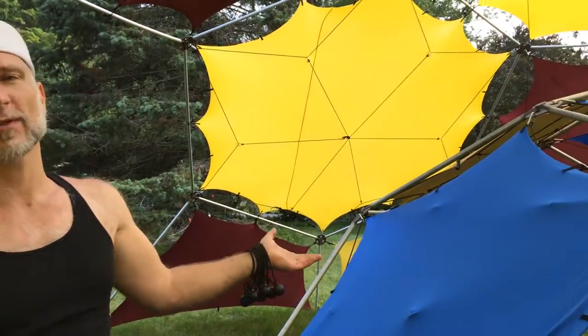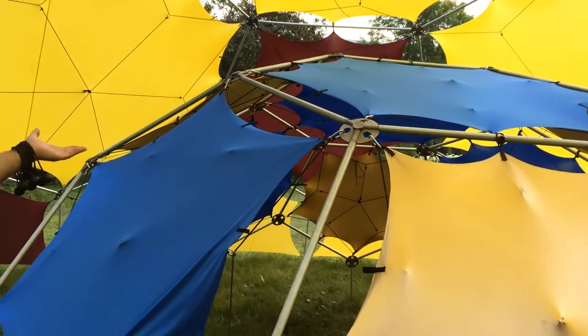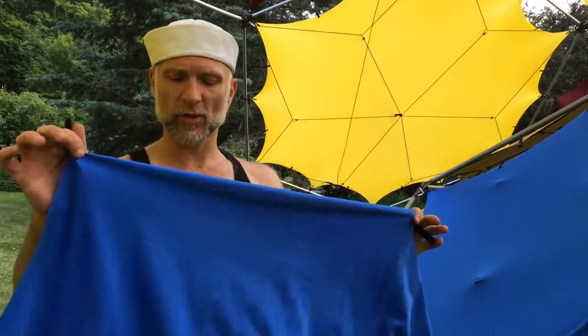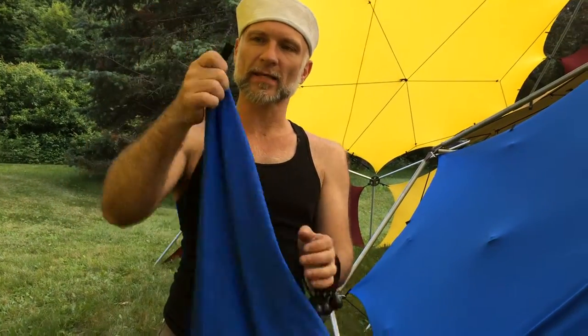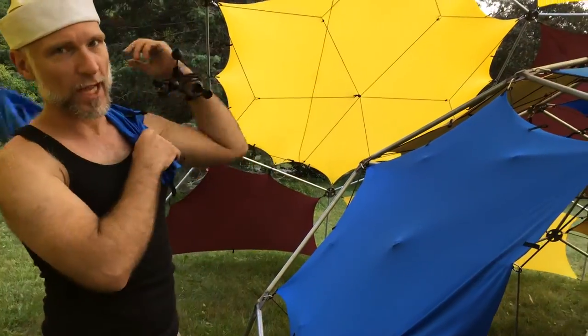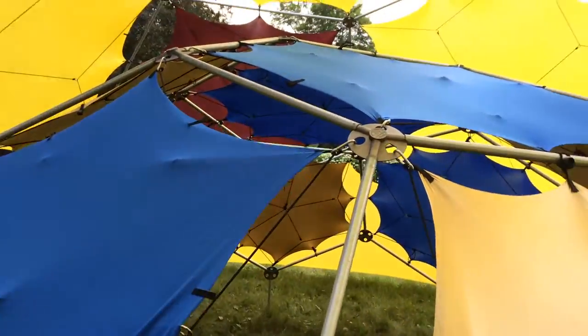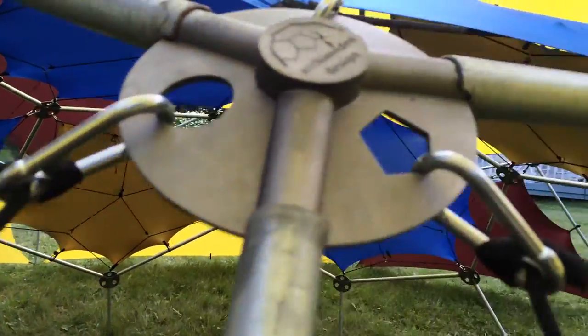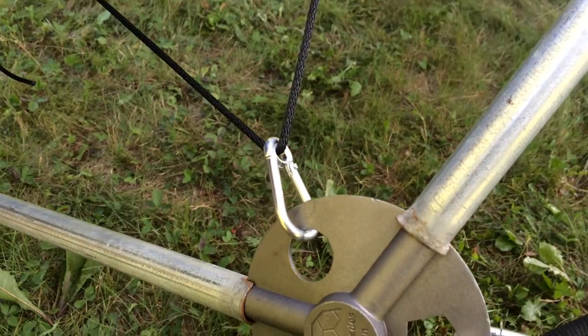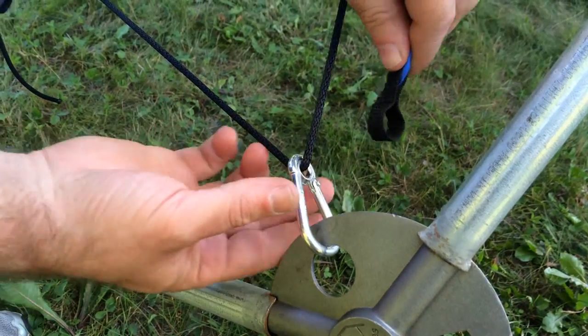We're here in front of a Scout frame. It's got most of its shade stars on. I wanted to show you what is involved in putting one of these shade stars on — the spandex. It's got tabs at the corners and on the sides, and when we add it to the frame we use the harness clips. You can see here it's already clipped in everywhere except for this one last place. So here is clipping in the last corner of a spandex shade star.